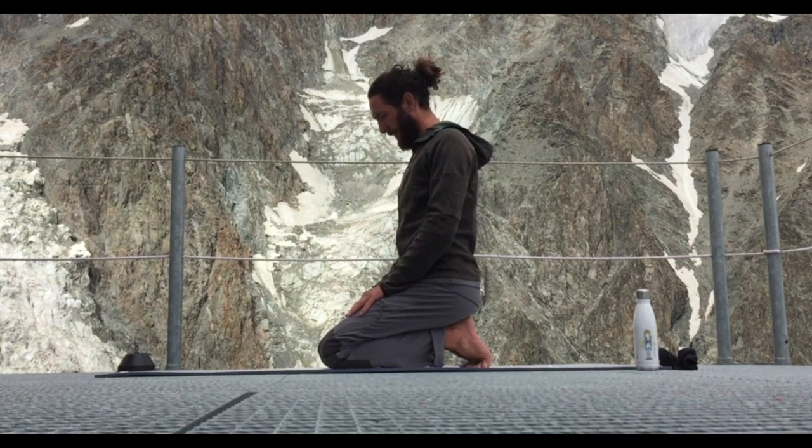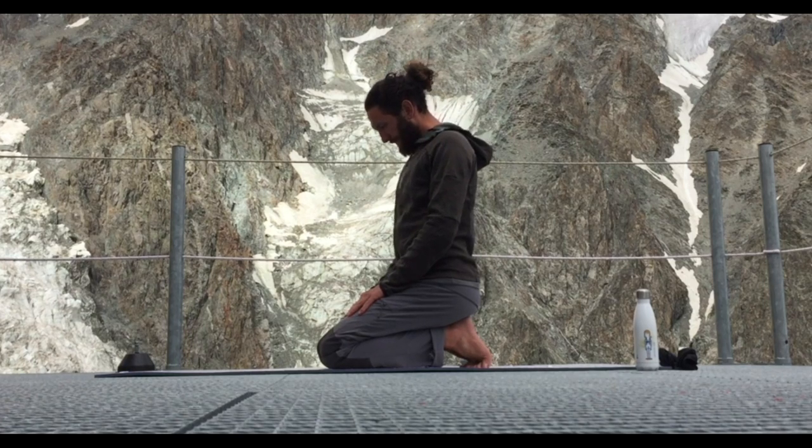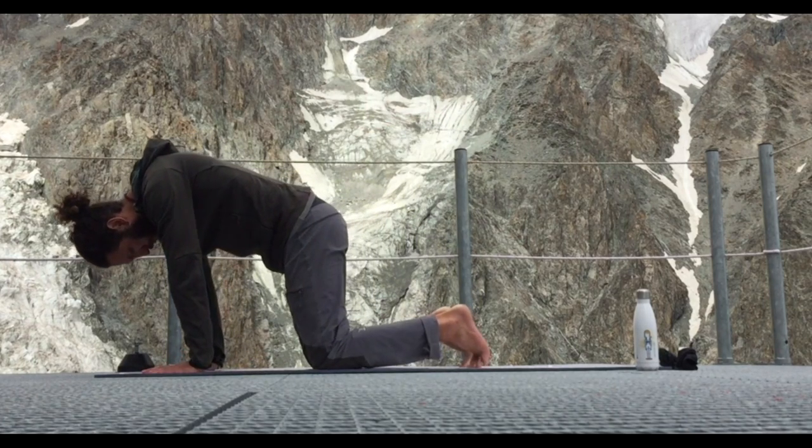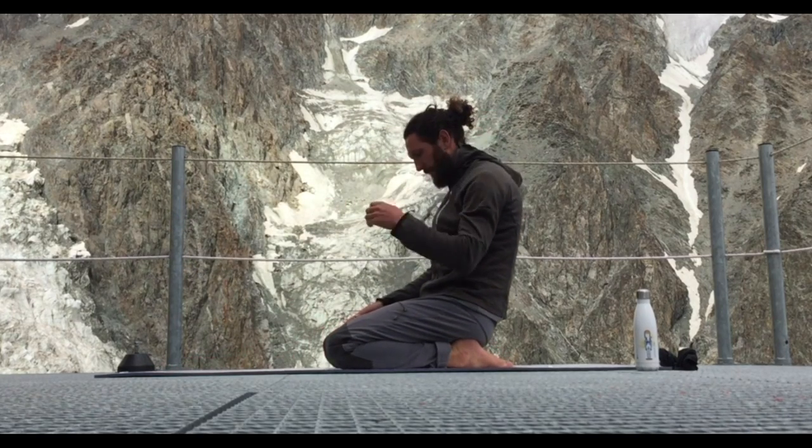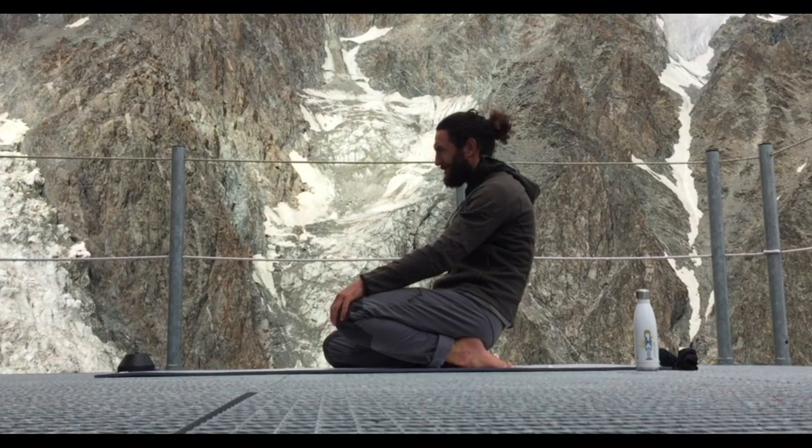So we're gonna hang out here for almost two minutes in this dorsiflexion position. We're stretching the bottom of the feet, the plantar fascia, which gets super tight, especially for me. I've been wearing really rigid boots and that really doesn't help. Now we're gonna go into stretching the opposite side of the ankle — plantar flexion — stretching the bottom or the front of the ankle.